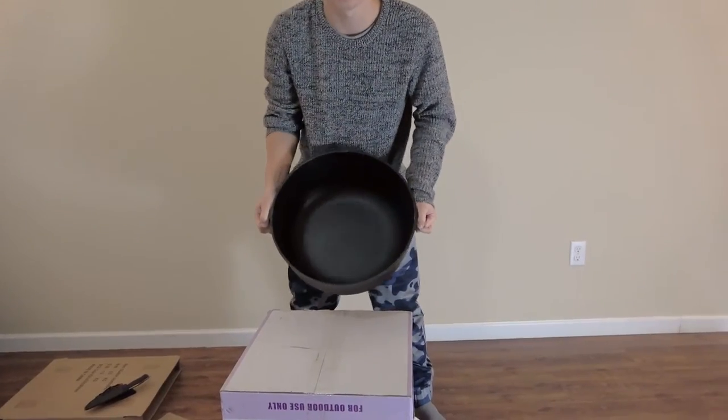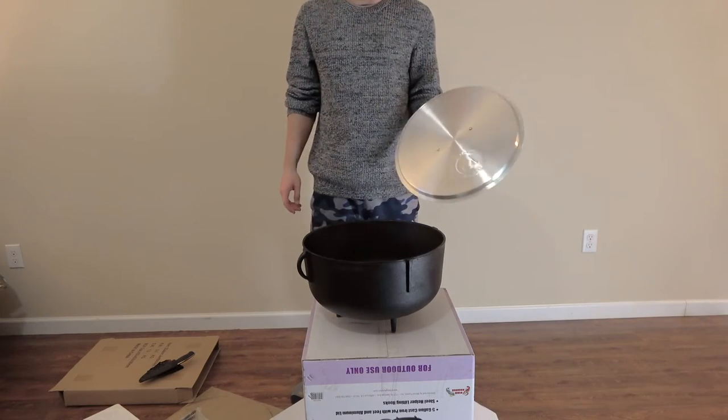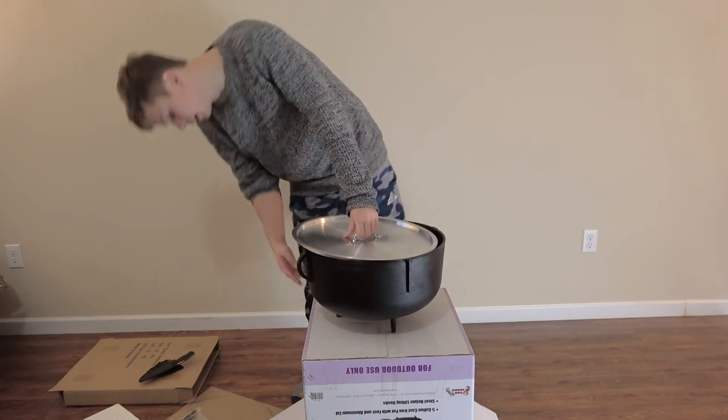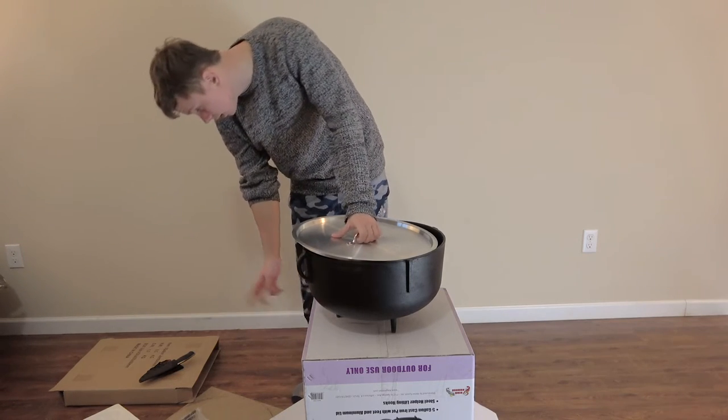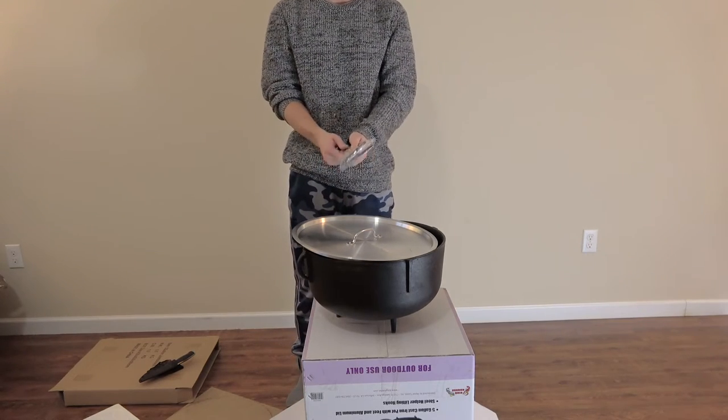Here's the cast-iron pot — it's a flat bottom. Now we're just going to have to wash it. It has some little legs that it stands on, and it comes with these two hooks to grab the handles on the sides.